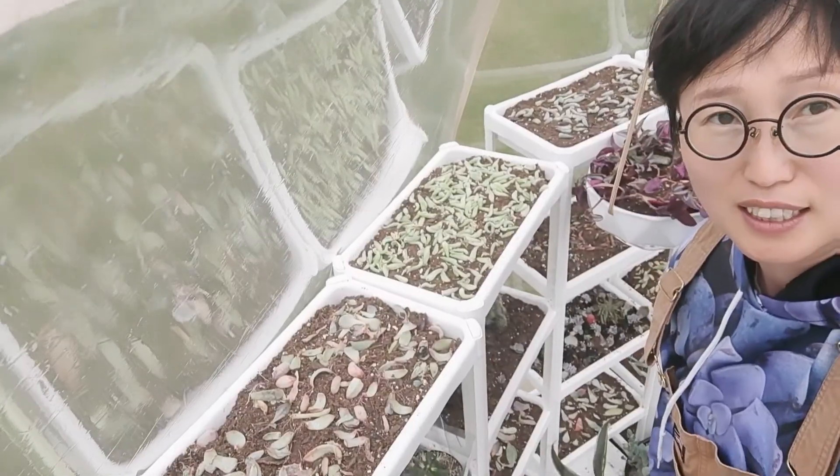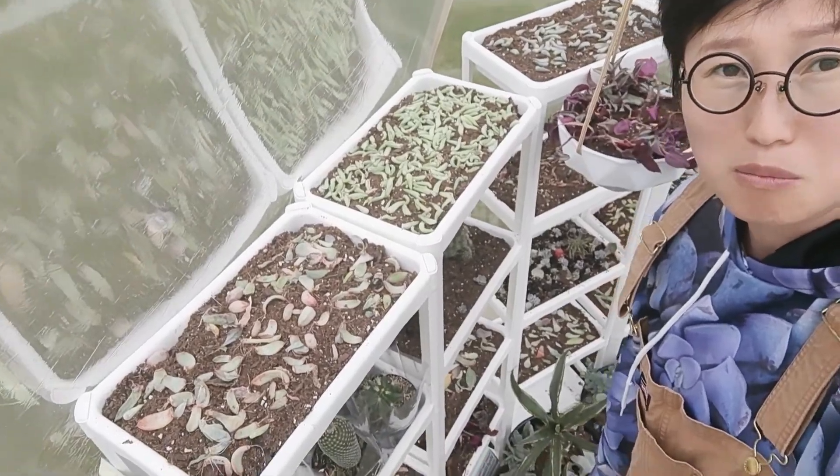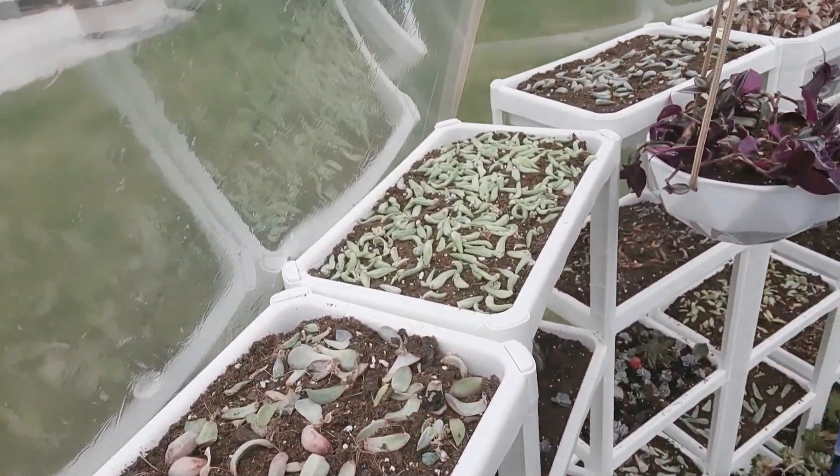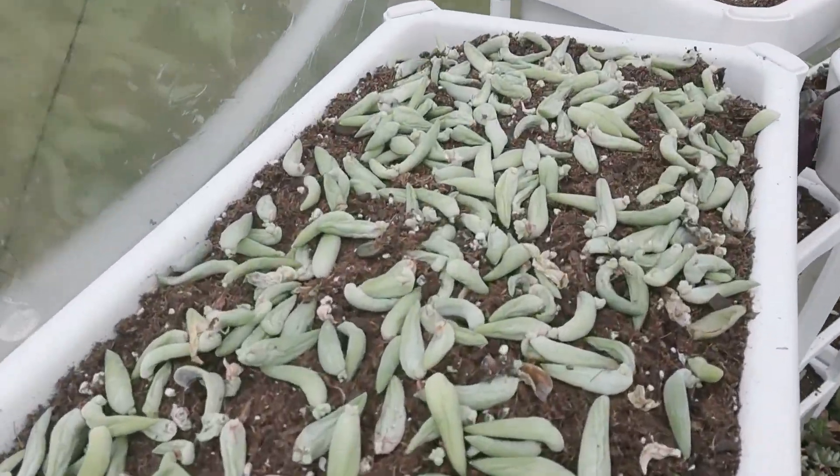Now I would like to show you the first part of the greenhouse. Here right behind me you see these white shelves — I bought them from IKEA. I love them, they're super super useful. Get closer and have a look. I use them as my propagation station. These are all my propagation babies — see, the roots are growing, babies are growing!